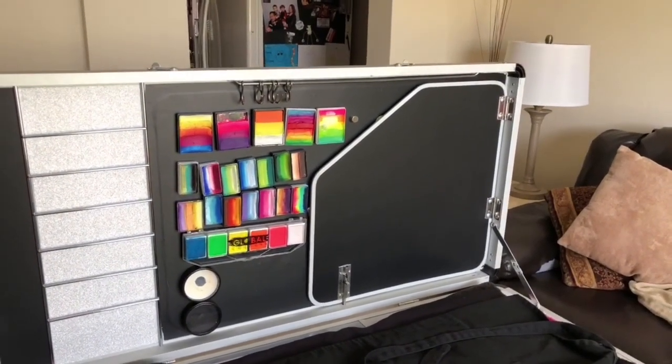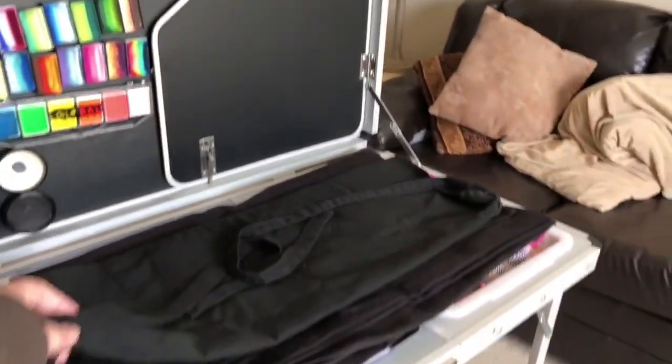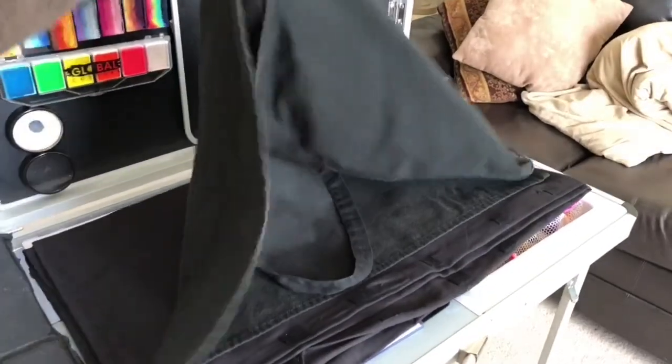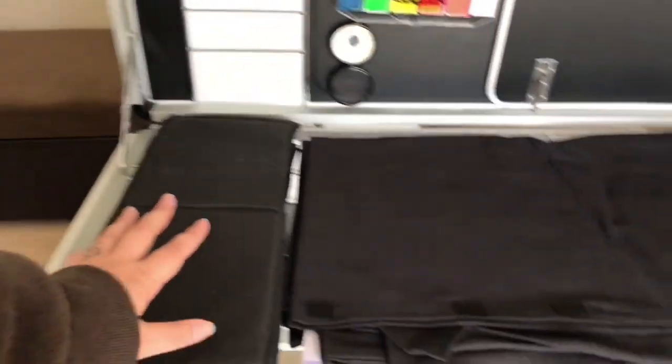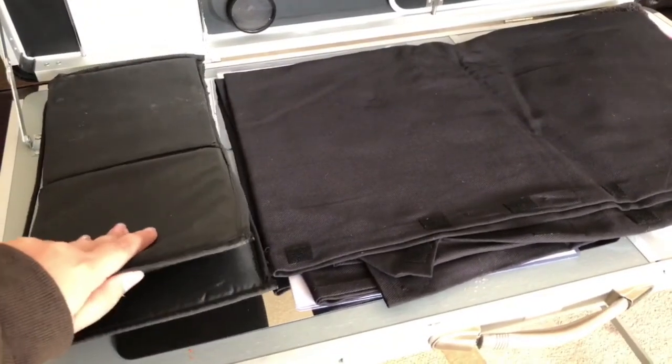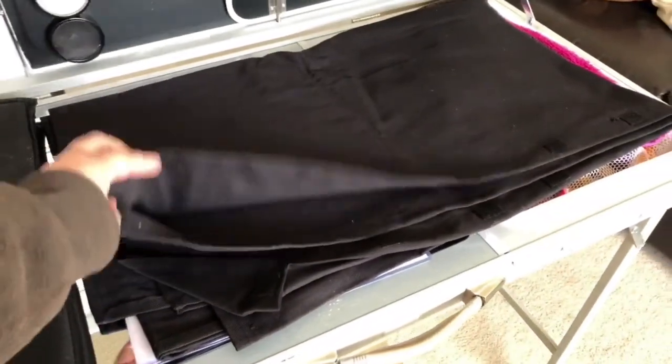I have a huge problem with kids putting their hands in my stuff and I cannot stand that — it feels very germy to me. So usually I lay down my apron in here so that's always handy, along with my brushes and my table skirt.